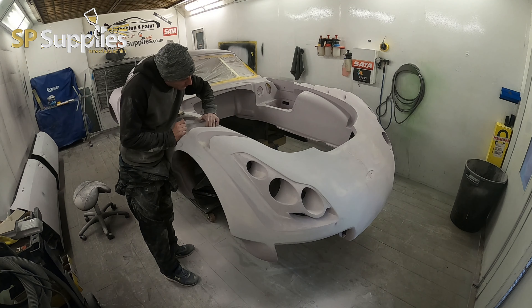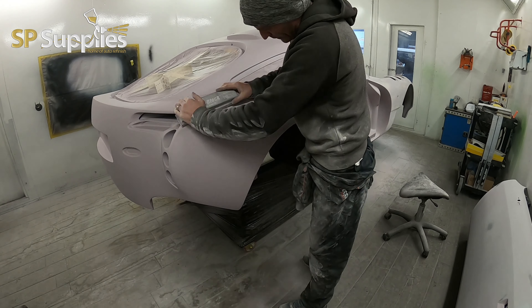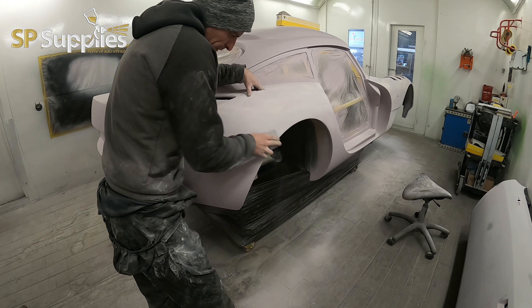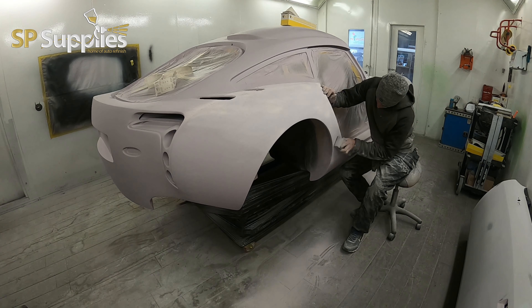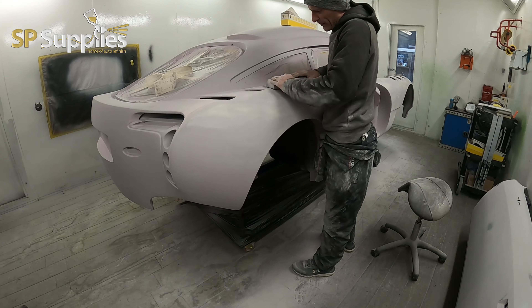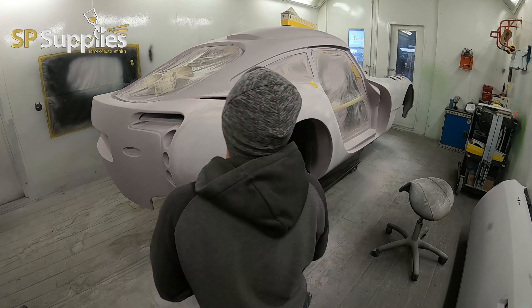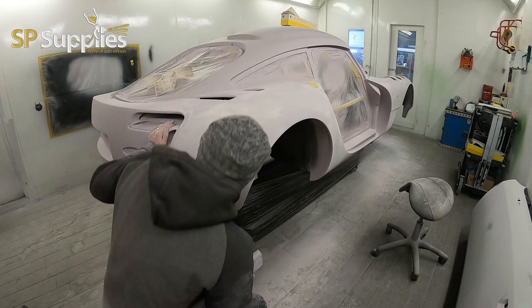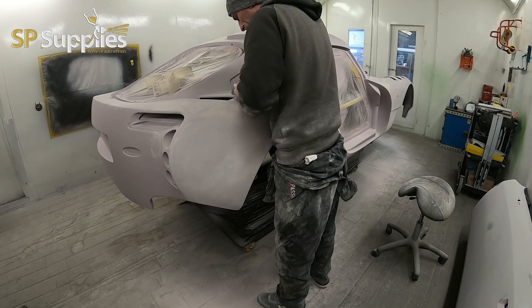I'm going to do the whole first stage with the P120. Once I've done this, I can see where any lower areas are in the car. Everything has got a curve or a little bit of a concave shape, so using a completely hard flat solid block wouldn't be the best way to go. I tend to block diagonally — doing both the length and the width at all times. You need to be rotating, having the block following the concave shape of the car and following the lines as you go along.